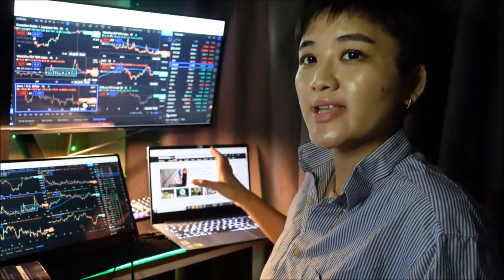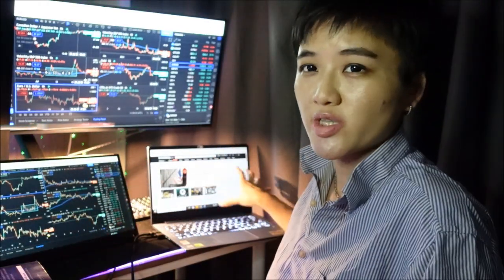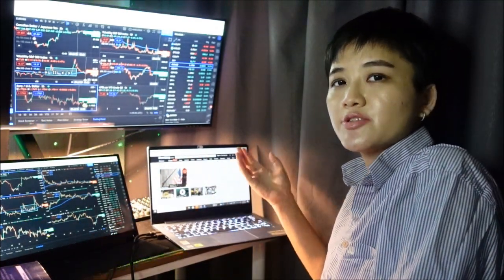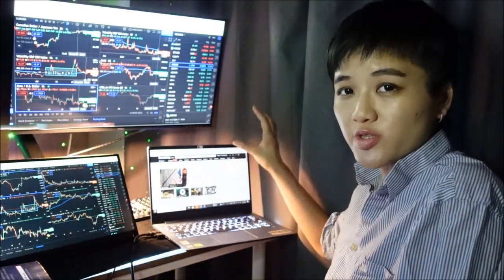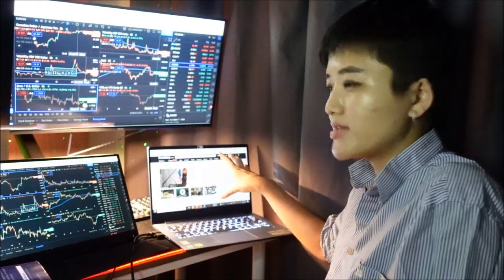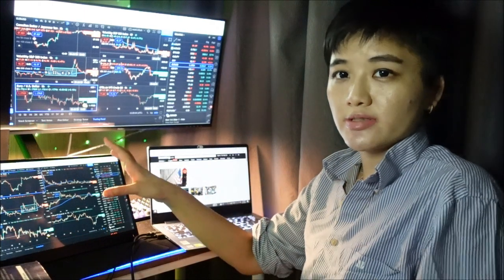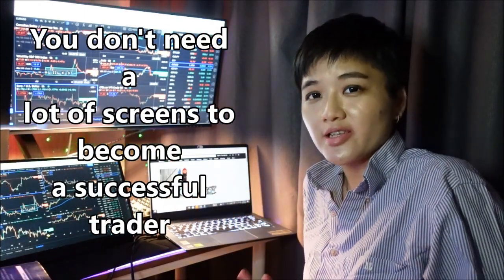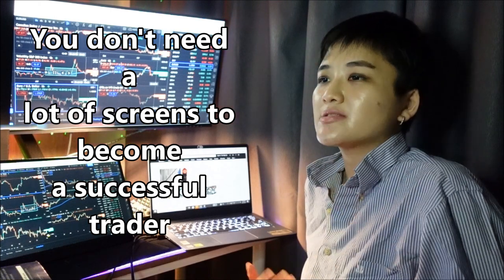I normally use extend so that I can have two different windows on different screens. For example, if you want to read news, you can put your news, Twitter feeds, and economic calendars on one screen, and then put your charts on another screen.